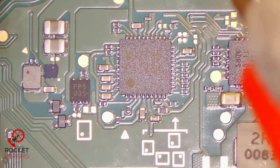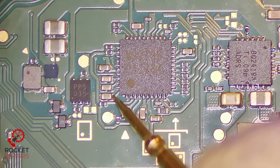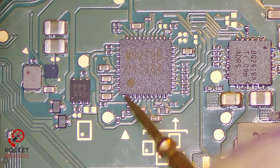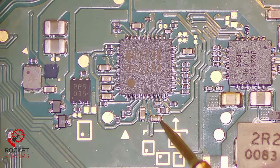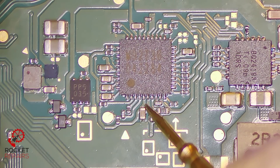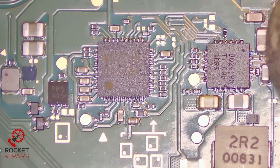I've got my meter in continuity mode, black probe on ground and the red probe to measure. If we have a beep this side — which we don't — that's okay. These caps are the ones that usually go. We have one shorted cap, two shorted caps. One side of a cap is meant to be ground in most cases, but this side is not meant to be grounded and it is shorted to ground here. That one is also shorted to ground. The CPU cap seems to be okay, so we do have, in fact, a bad M92-T36.